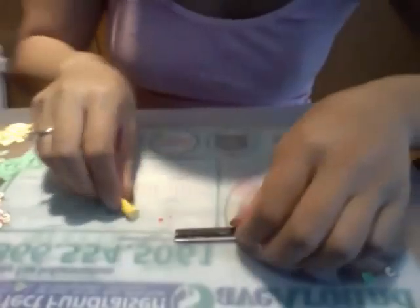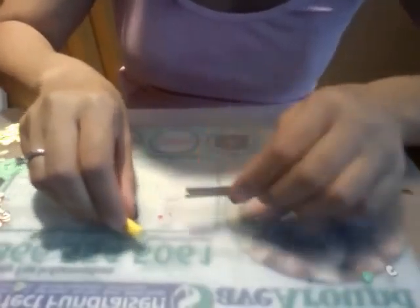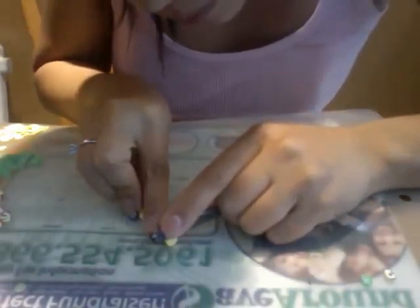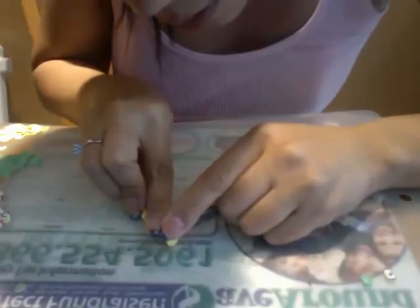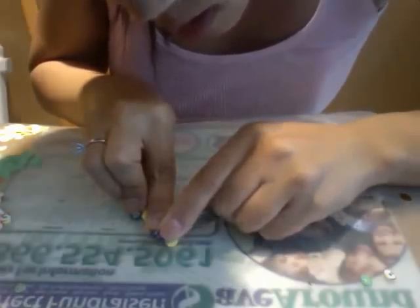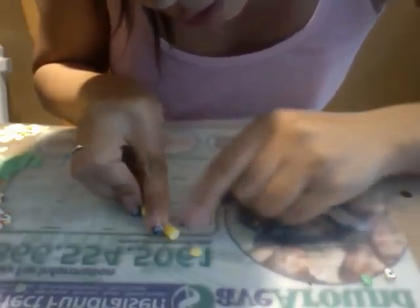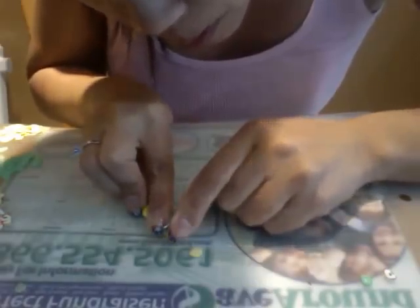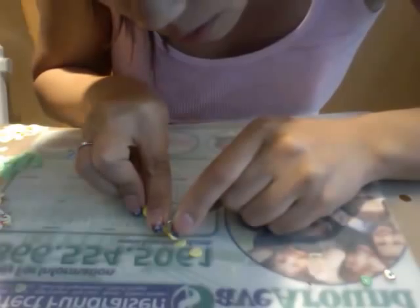So you want to take your cane and get your cutting area ready. You want to cut them not too thin but thin enough — if you cut them too thick they're not going to bend as easily on your nail.